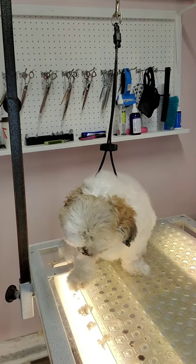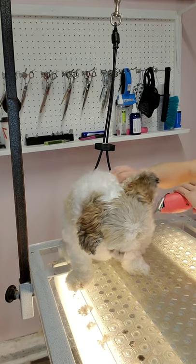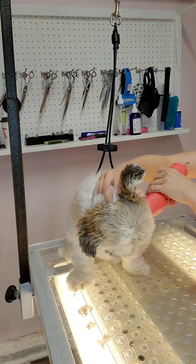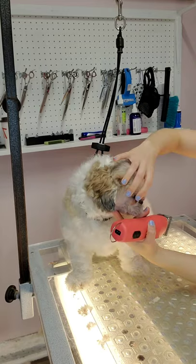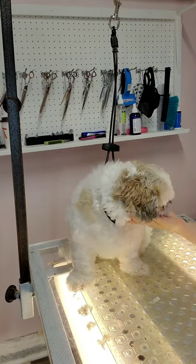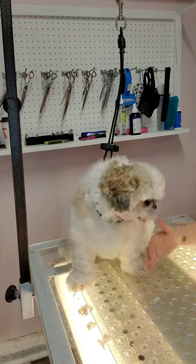I want to get as much hair as possible using the clippers. The reason for this is because clippers are a lot safer to use than scissors. If the dog unexpectedly moves, it would be a lot easier to seriously injure them with shears than it would be with clippers.